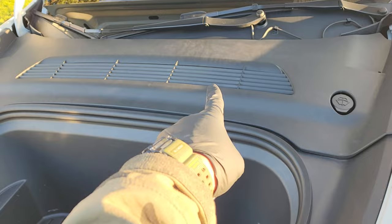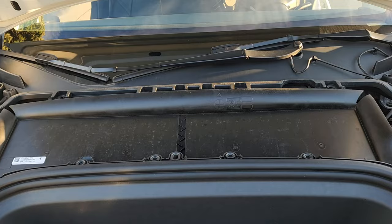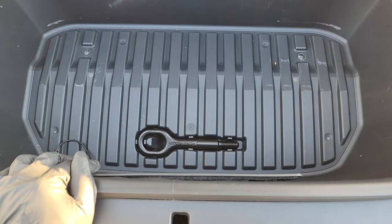Pop the grille out — it has a bunch of clips, just pull straight up. Once you remove the grille, remove the front area. There are four bolts — one, two, three, and four — they're 10 millimeter and take a 10 millimeter socket. Once you take those out, the front just pops right out.